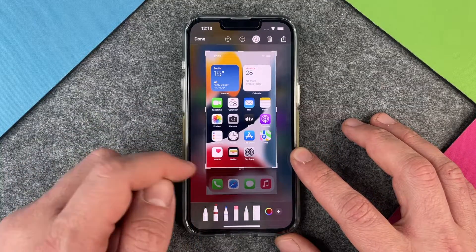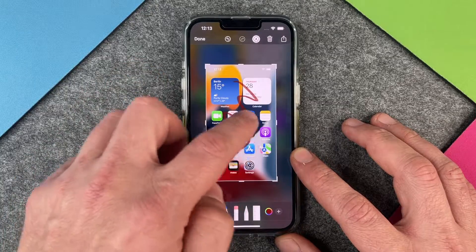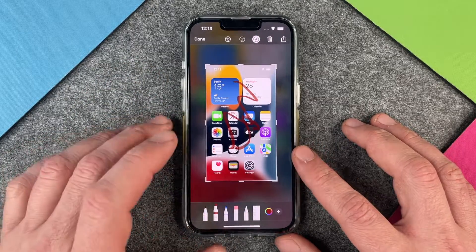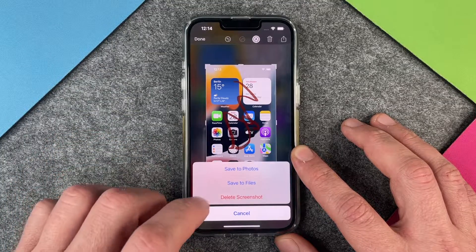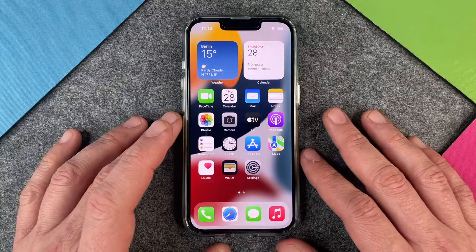So I can here again crop the image and write down what I want and so on and so forth. When I'm finished I click on done and save to photos, save to files, or delete screenshot and then I'm ready.